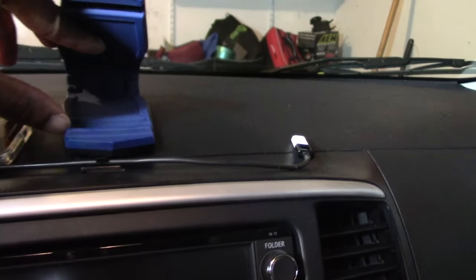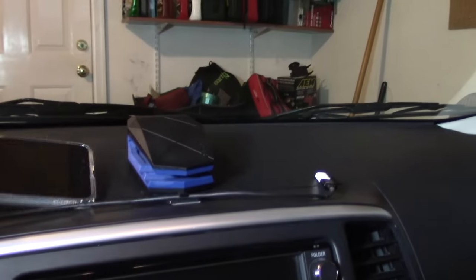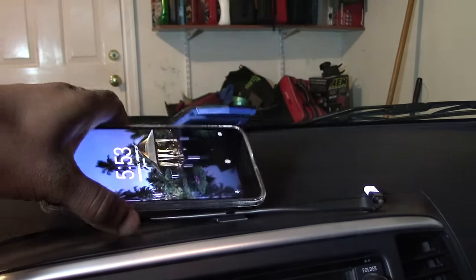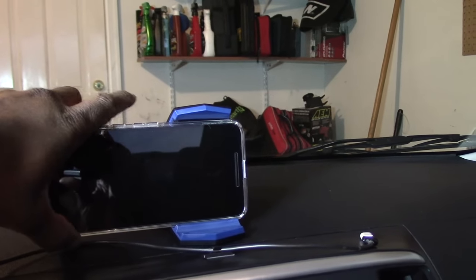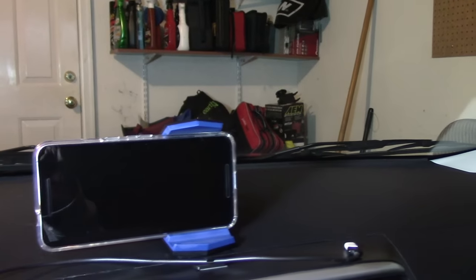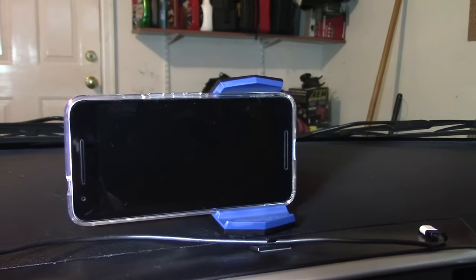There are two notches — one in the front and one in the back. The back position puts the phone in a more upright position. You put the bottom section in the back notch and the top locks in — it only has one notch on top, but when you put it in the back notch it gives you a more upright position like so.